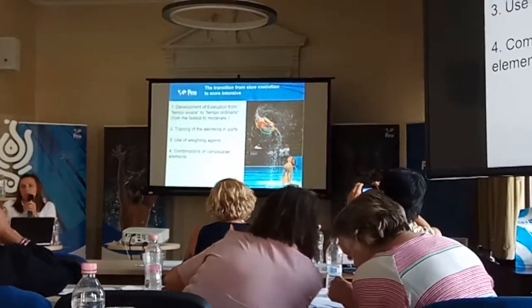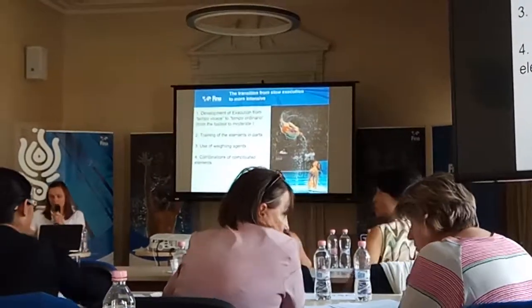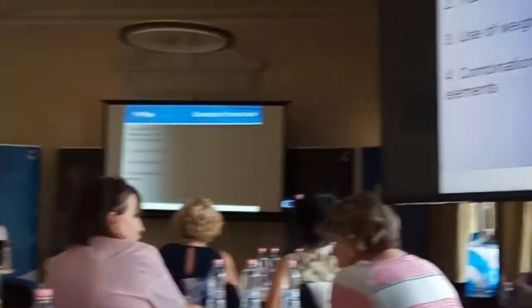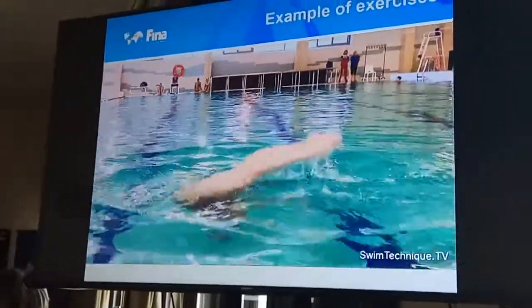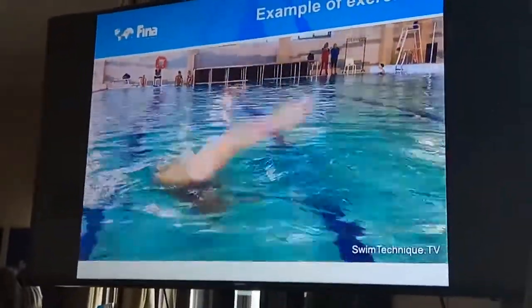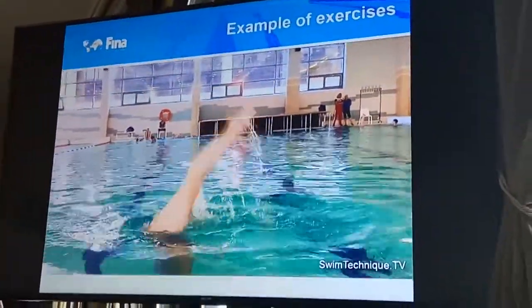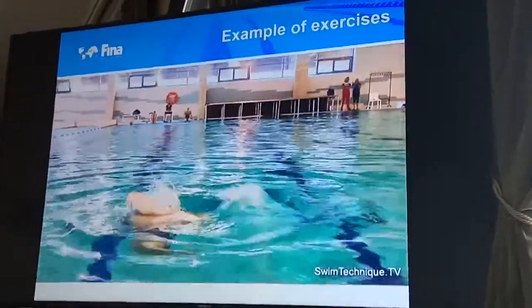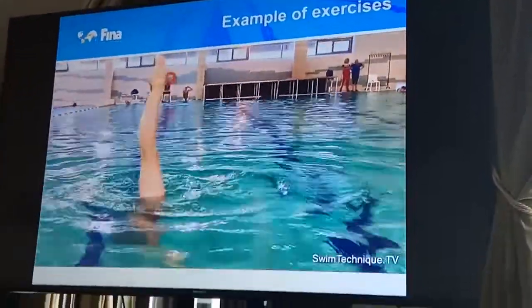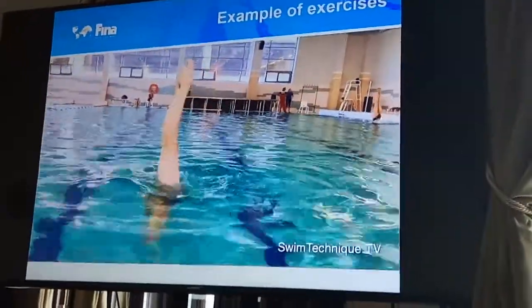Now I want to show you some example exercises in video. You can create your own variations. It starts rapid — with the point, trying to catch the vertical — after rapid, up. And then a little bit slowly, then a little bit slowly.